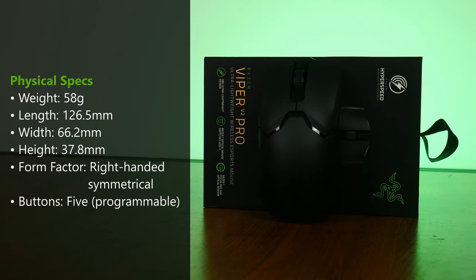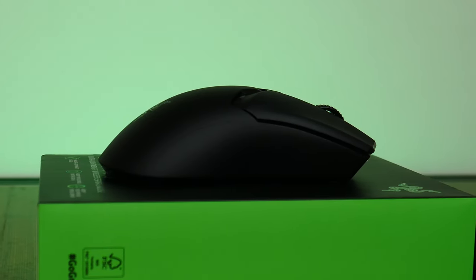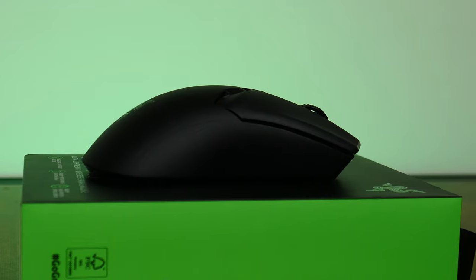In terms of dimensions, this mouse has the dimensions you see on screen. Unlike its predecessor the Viper Ultimate, the Viper V2 Pro no longer has an ambidextrous design, meaning left-handed users would be out of luck, as the Viper V2 Pro has a symmetrical right-handed design with no side buttons on the right side of the mouse.